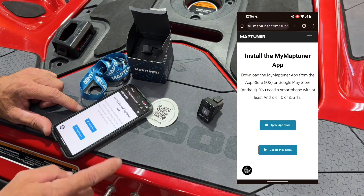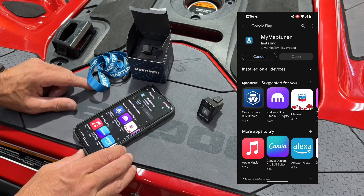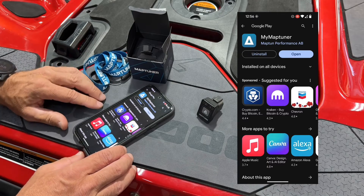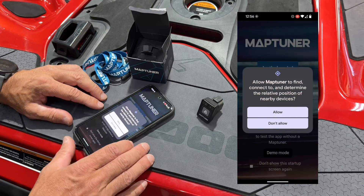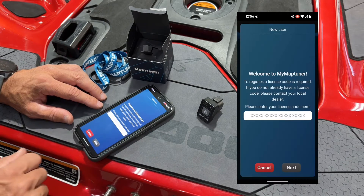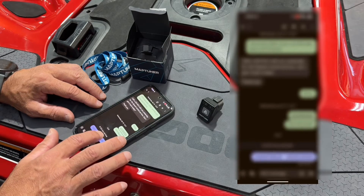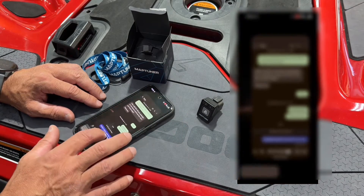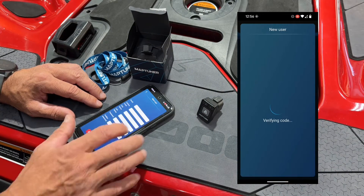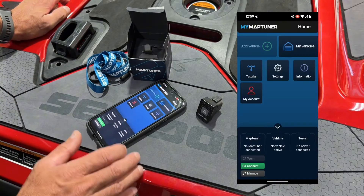Select Getting Started and your MapTuner model. Choose Install and proceed to install MyMapTuner on your phone. Choose Let's Begin and create your User ID. Enter the license code that was sent to you. Enter your information. Once you have received the Success message, proceed to MyMapTuner.